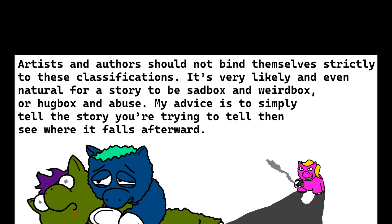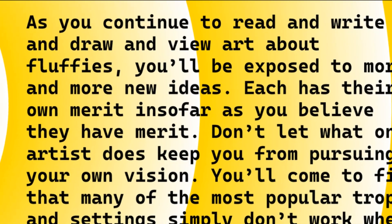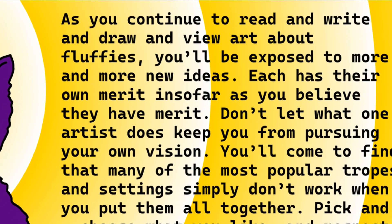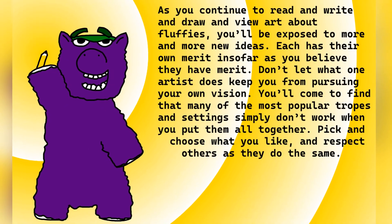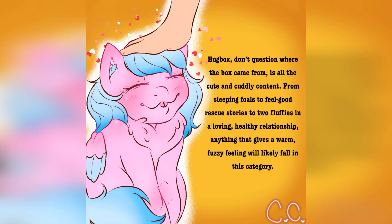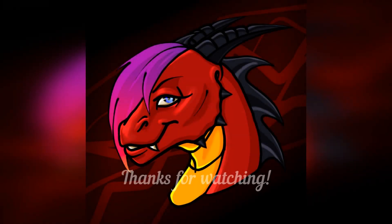Artists and authors should not find themselves strictly bound to these classifications. It's very likely and even natural for a story to be sadbox or weirdbox or hugbox and abuse. My advice is to simply tell the story you're trying to tell, then see where it falls afterwards. As you continue to read and write and draw and view art about fluffies, you'll be exposed to more and more new ideas. Each has their own merit in so far as you believe they have merit. Don't let what one artist does keep you from pursuing your own vision. Pick and choose what you like and respect others as they do the same. Huge thanks to Cookie Crunch, Carnivius Duck, Grimm, and Godzilla for their incredible contributions. DragonXa, signing off.